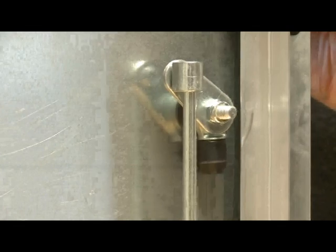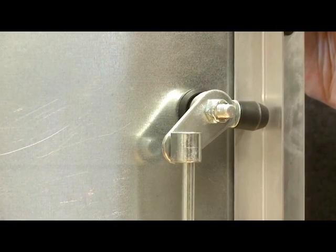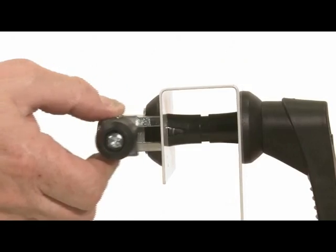For latching and compressing the gasket, a roller cam is used to reduce friction when closing or opening the door. The roller cam can be fixed or adjustable.